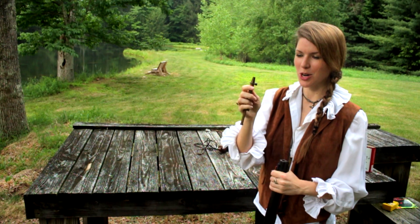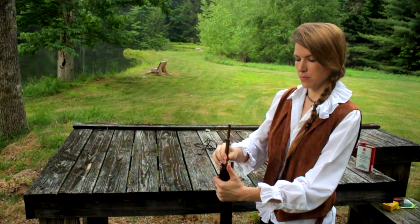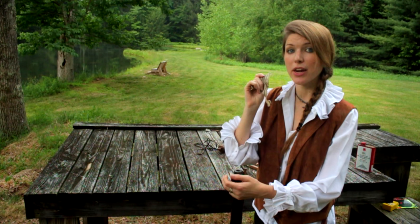Put it in the comments below if you know the technical term for this — I did my research but couldn't find what this was called. So, first: powder. Make sure they're all in there. This is 70 grains of powder, so really just like a target load.